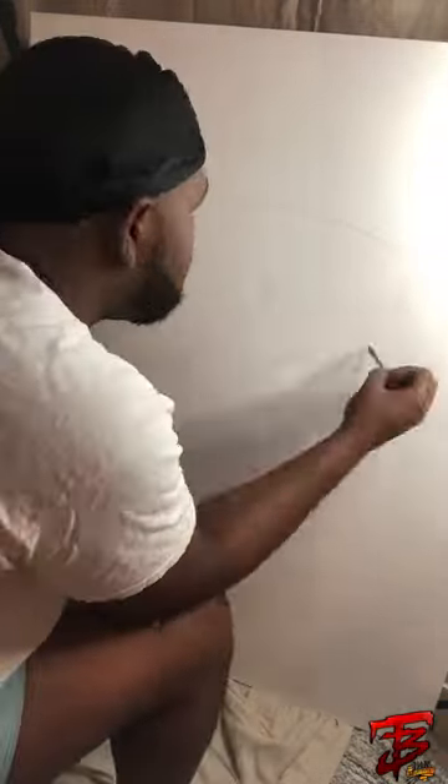Yes sir, back at it. Shawn got a nice big canvas — this is a humongous canvas. Early morning sketch time.